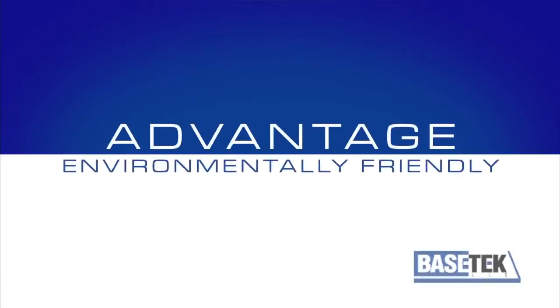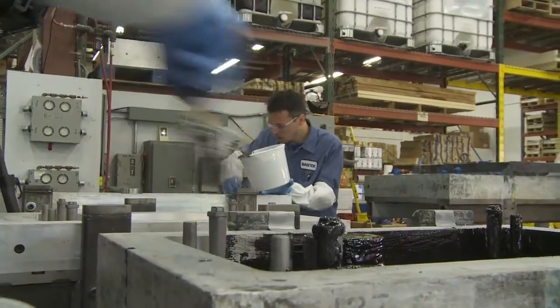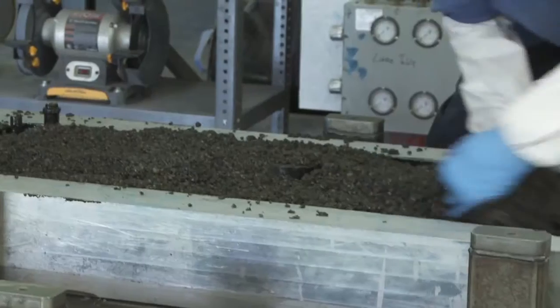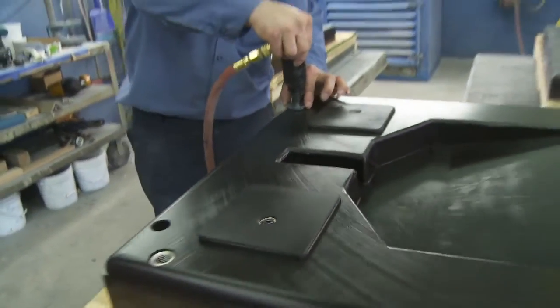Our polymer composite is also environmentally friendly. Xanite bases are created using a cold casting process, which requires a minimal amount of energy. Plus, it's the only process that allows plastic and metal to be incorporated in the same casting.